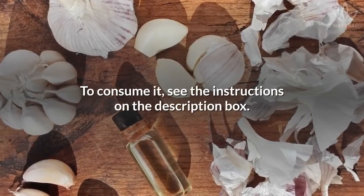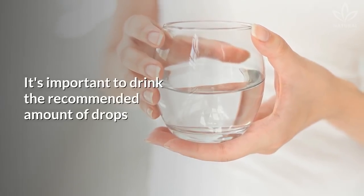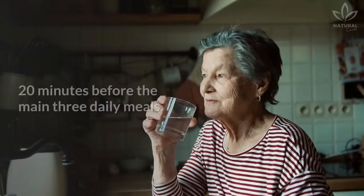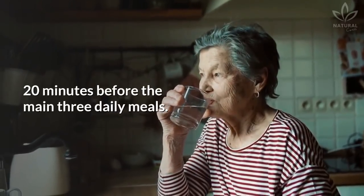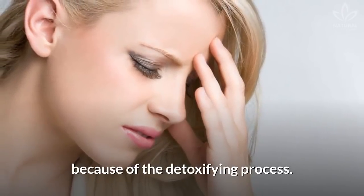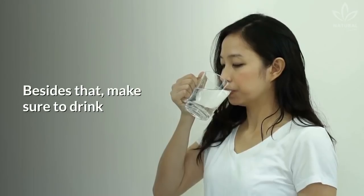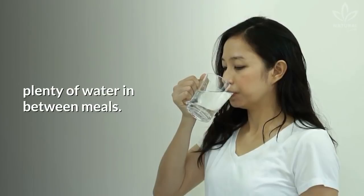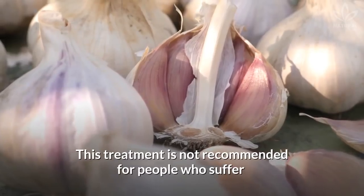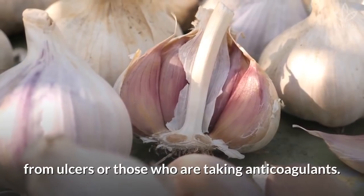To consume it, see the instructions in the description box. Drink the recommended amount of drops mixed with a little bit of water, 20 minutes before each of the 3 main daily meals. As you begin the purifying cure, you may experience some symptoms such as headaches and skin rashes because of the detoxifying process. These symptoms are not uncommon in the first days. Make sure to drink plenty of water between meals. This treatment is not recommended for people who suffer from ulcers or those who are taking anticoagulants.